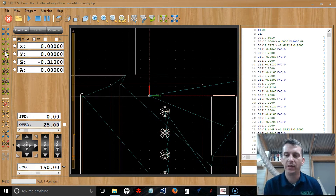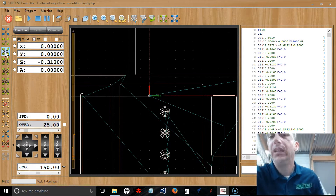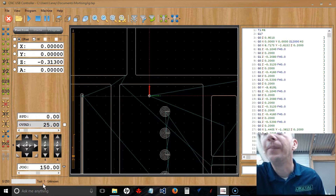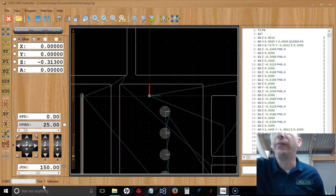Now we have to deal with the Z axis. There are two ways to touch off your Z on the Digital Woodcarver. You have a touch plate — a little flat metal touch plate. You want to make sure the touch plate has continuity. If I take my touch plate and touch my router bit, look down in the bottom left corner of the software where the mouse is — you'll see the word 'Sensor' pop up. That lets me know I have continuity between my bit and my touch plate, so I'm good to touch off.